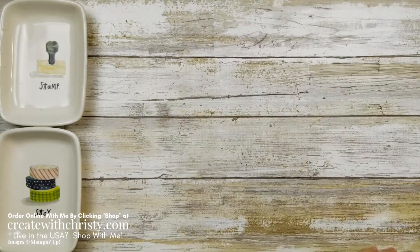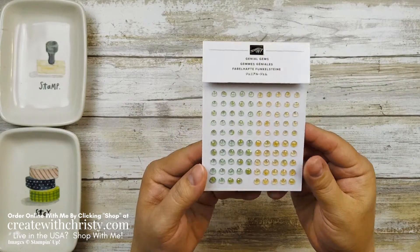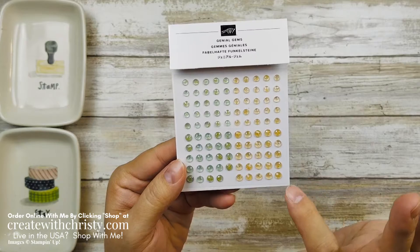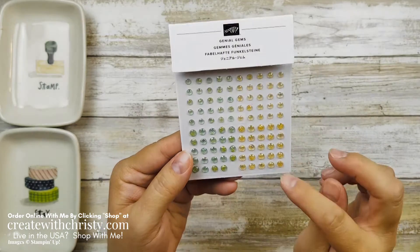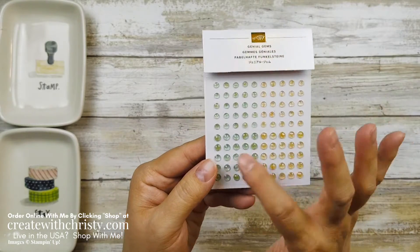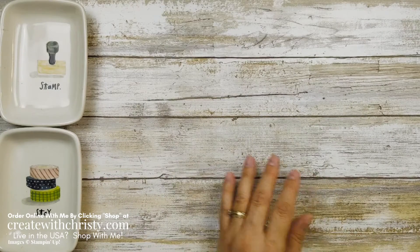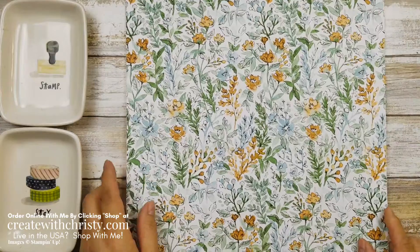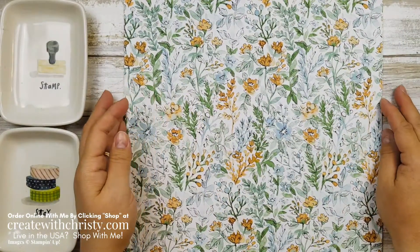So there's the bundle. Then there are also gems — I believe it's pronounced 'Janiel,' though I'm not positive. They are so pretty. This is Mint Macaron and this is Pale Papaya, which is a new in-color. They've got glitter inside and come in two different sizes of each color. I'll be using those in the card. There are only three things in the suite. The suites are a little smaller than they used to be, which I like, because now they're not super expensive to get everything in.